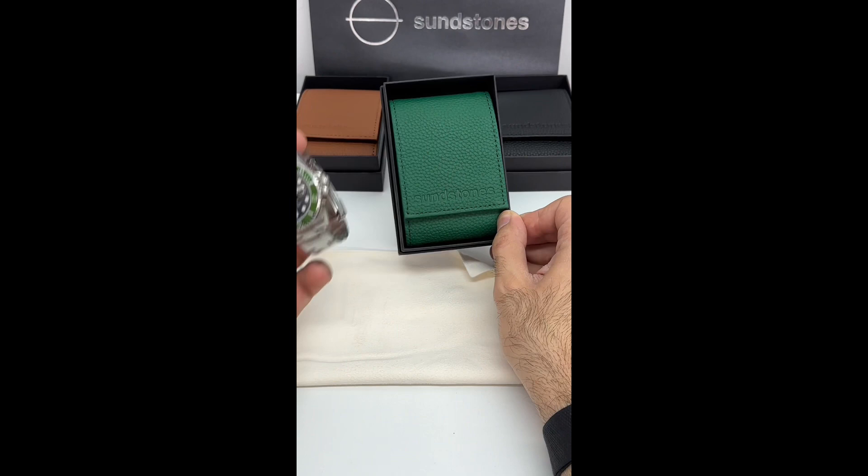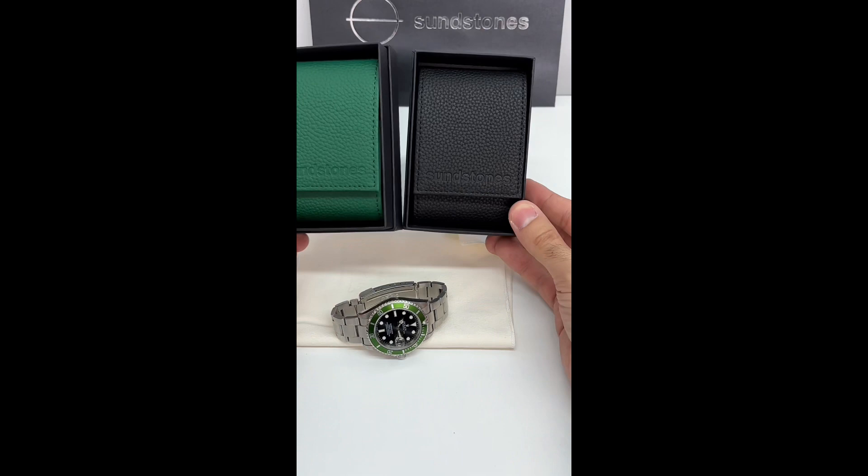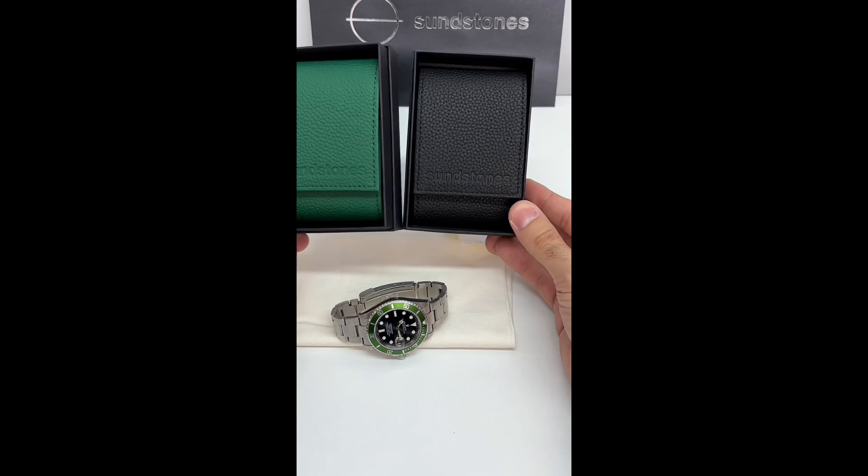Even though these greens don't match, it would still look good — or the onyx black. Leave a comment below if you would use the cypress green or the onyx black with this watch. Thank you for watching.